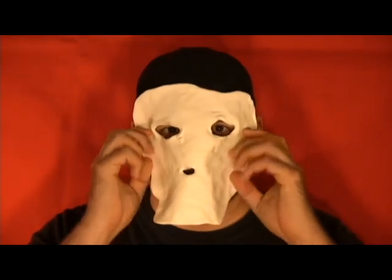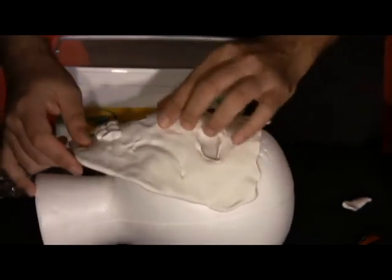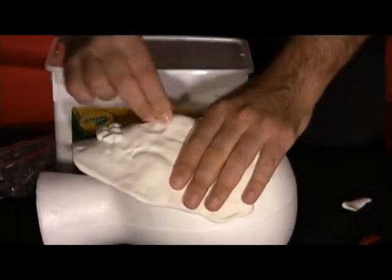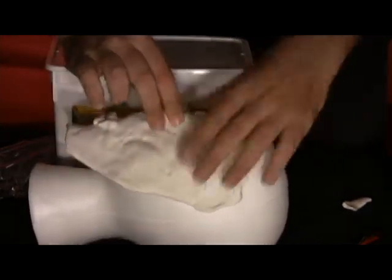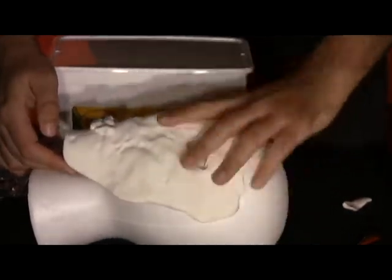Make sure to place the nose of the mask over the foam head's nose. At this point, it doesn't really matter if the eyes or anything else line up. If you have any prosthetic or other elements to add now — such as a pencil poking out of the forehead or cheek — this is the time to add that in.